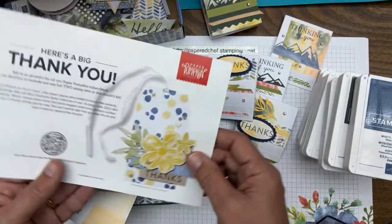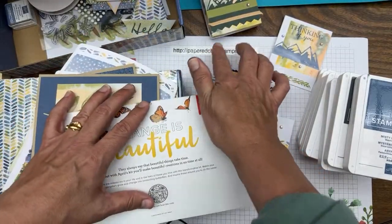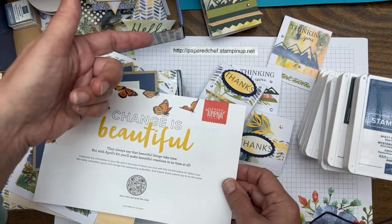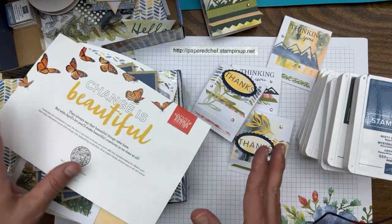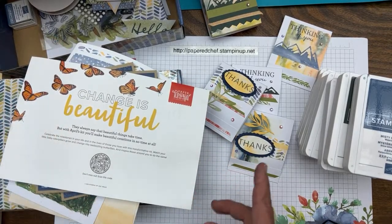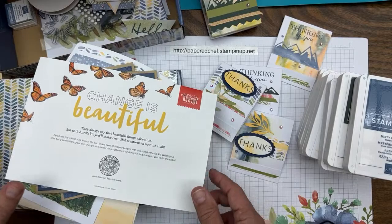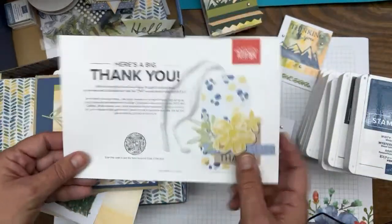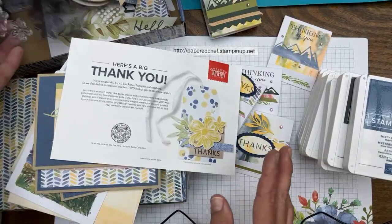If you subscribe using my link, go to my Stampin' Up store. On the bottom of the page you can subscribe to my newsletter and also subscribe to Paper Pumpkin by the 10th of the month. You'll get the kit and also get on my list for annual catalogs. All new Paper Pumpkin customers will automatically get an annual catalog.